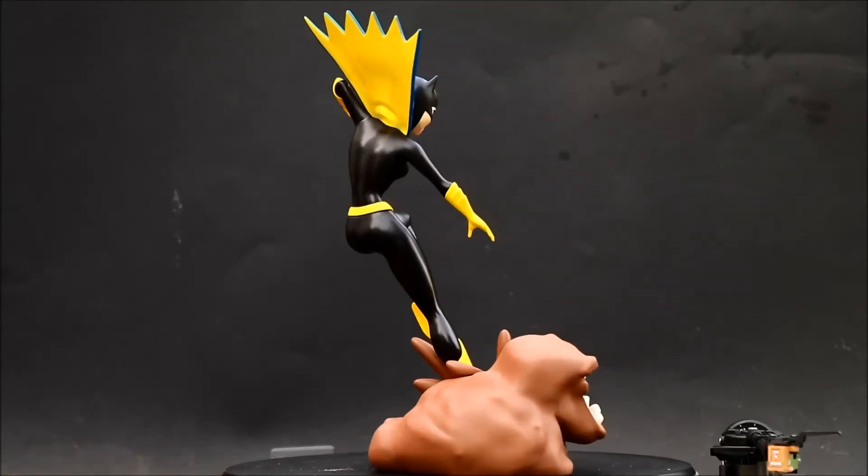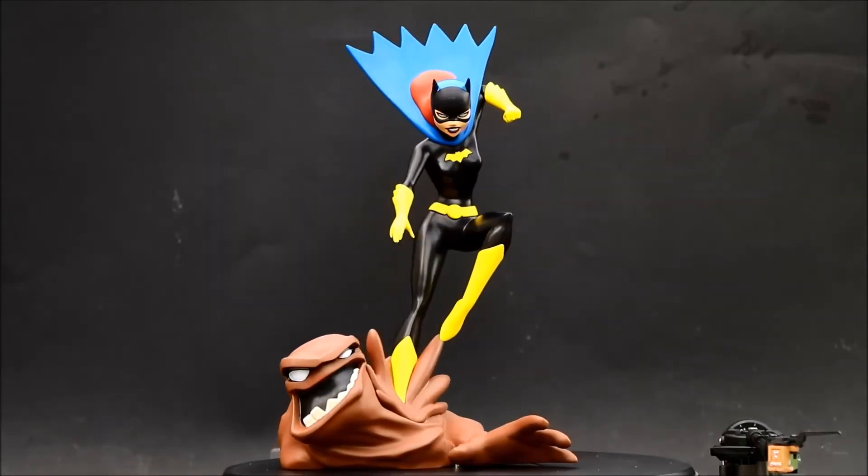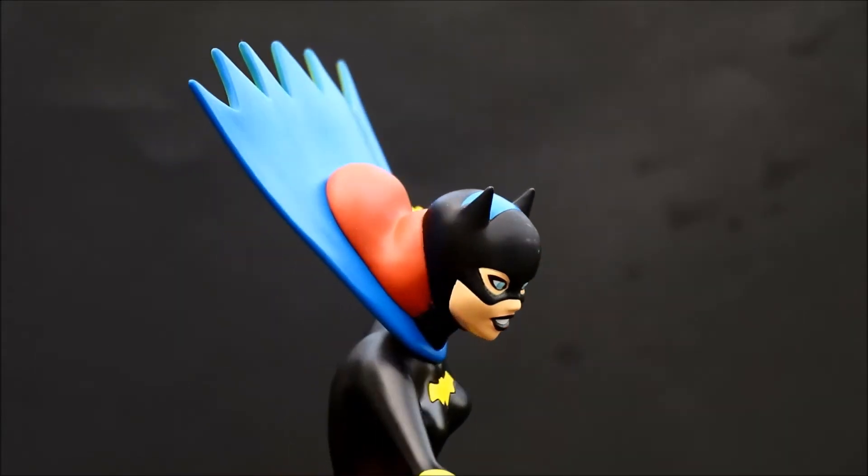Taking a step back, the New Batman Adventures was an animated TV show in the late 1990s and included Batgirl in this excellent black costume.